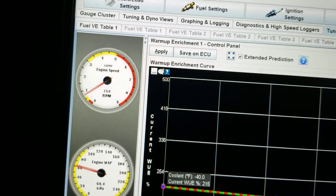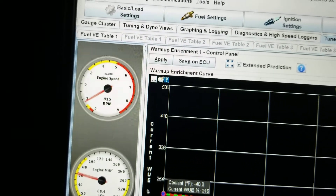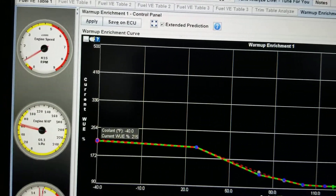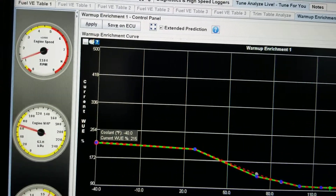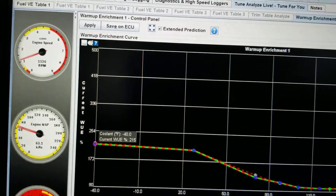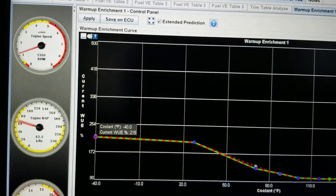I'm going to raise the idle a bit. Seems like it likes 800, and going up. I think 1100 RPM is a really good RPM range for this car.